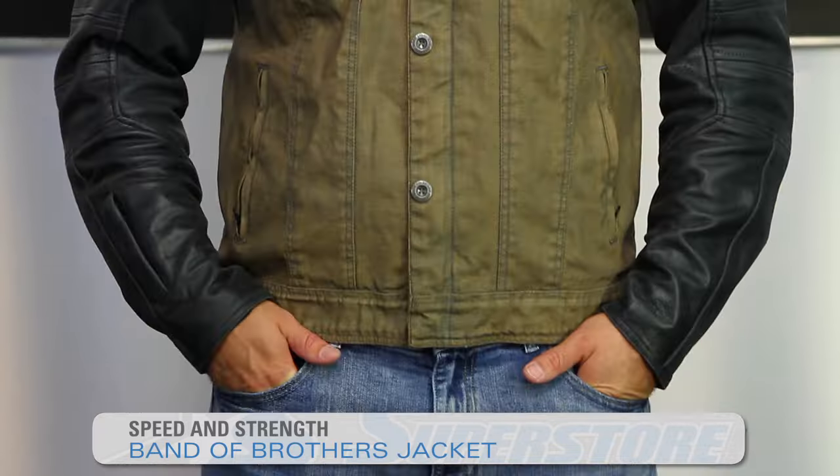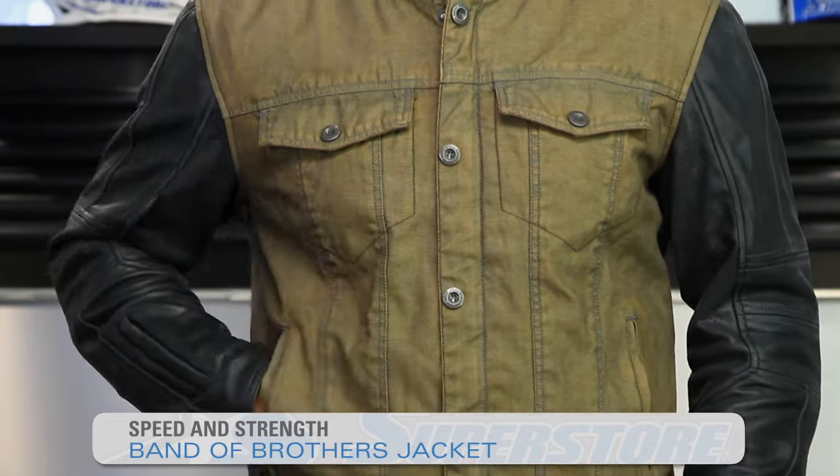JC here with Motorcycle Superstar. I have the Band of Brothers jacket from Speed and Strength. This is a pretty cool little blended jacket — it uses denim and leather components to give you this unique look.